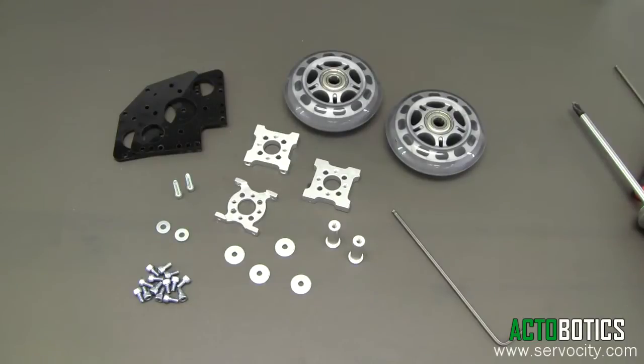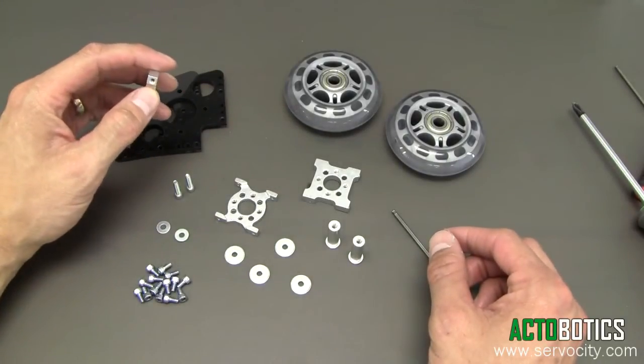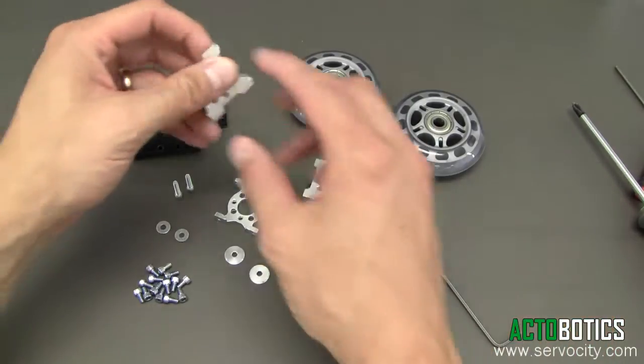Hello. Today we're going to be building a dolly wheel idler system. These can be used on a variety of PVC pipe. We also offer a drive dolly wheel system, but today we're just going to demonstrate putting the idler package together here.